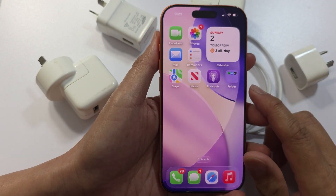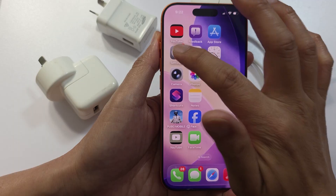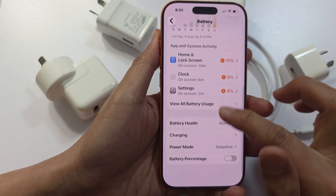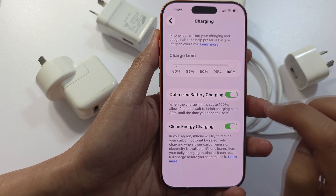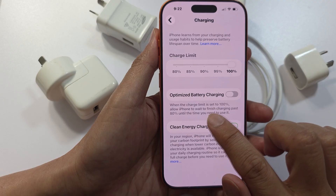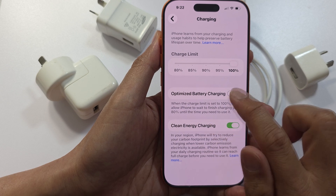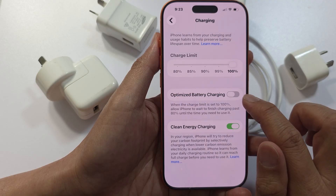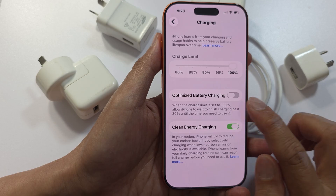Next, turn off Optimize Battery Charging. Go into Settings, scroll down and tap on Battery, then tap on Battery Health and go into the Charging section. Turn off Optimize Battery Charging. If this is turned on, your phone may stop charging at 80%. Turning it off allows your phone to charge up to 100%. This is optional and only affects charging past 80%.